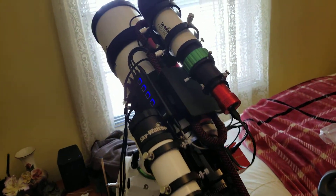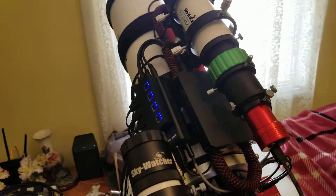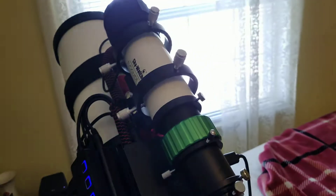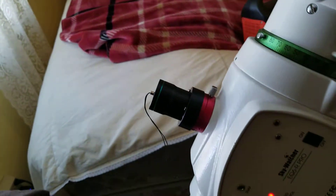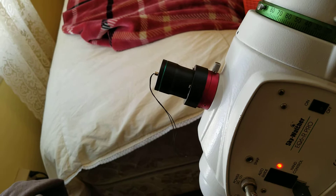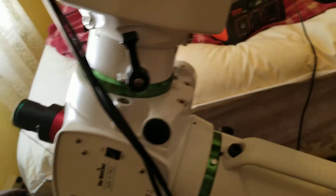Right now this is what the scope looks like — basically cleaned it up a lot. Cables were all over the place before. You've got the finder scope, the guide scope, the guide camera, and for polar alignment I have a dedicated camera. I love that — it's bang on, right on.